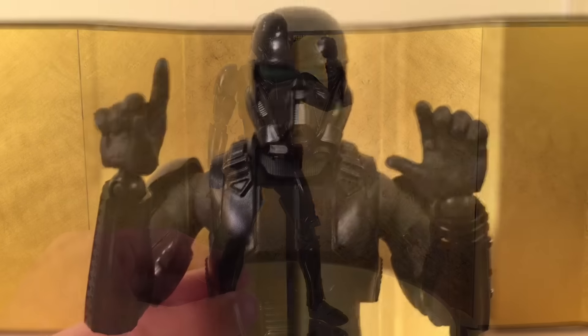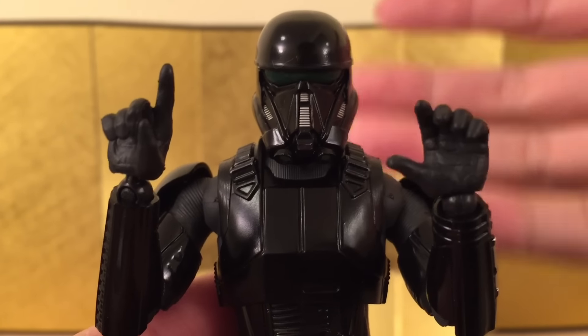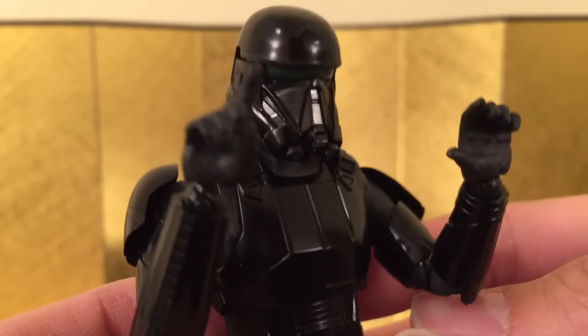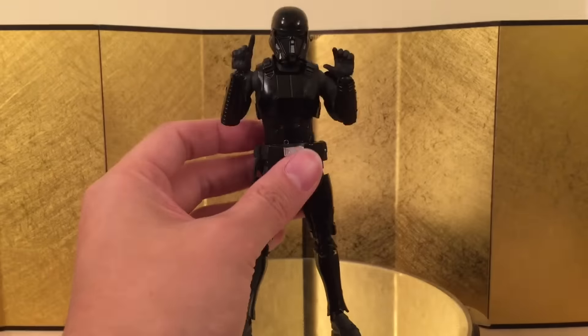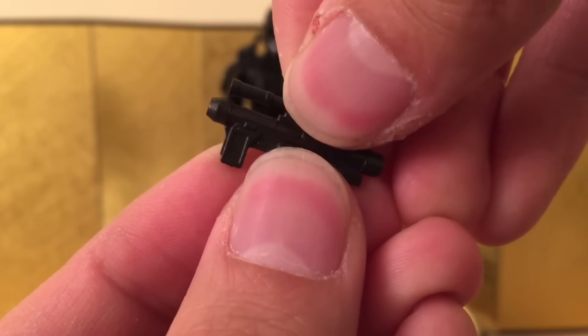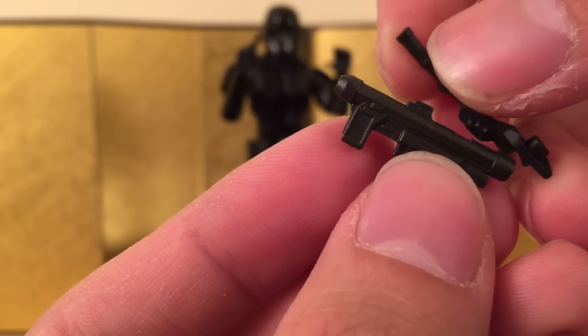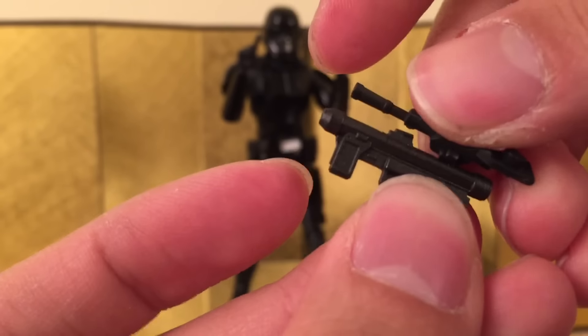Let's check out the accessories. It came with two pairs of hands — one for you to hold the weapon, and one to kind of support the weapon when you're using it. Let's check out what the weapon looks like. First off, we have the pistol, which is nicely sculpted, and it does have a little gimmick — you can pull this part off, swap it with this piece, and then put it onto the holster.